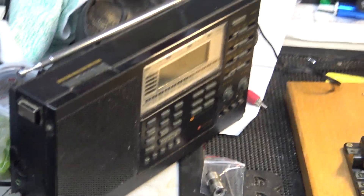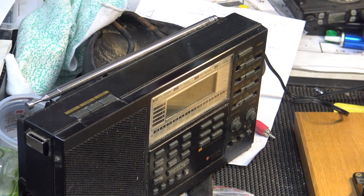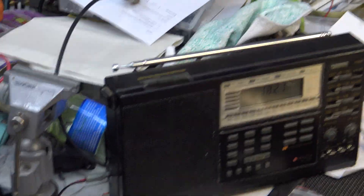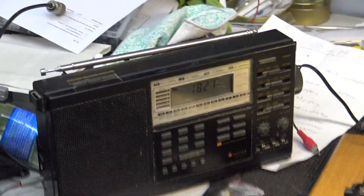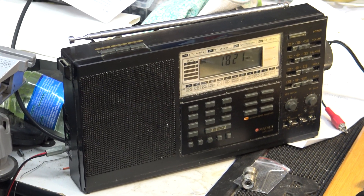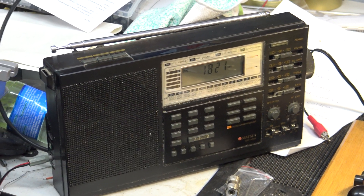What I've got here is an extended coverage transistor radio. This is the Matsui one. It was also known as something else, and I wouldn't be surprised if Realistic didn't do one. At the moment that is on the frequency we want it to be on. It's 1.821 MHz. So that's top band.